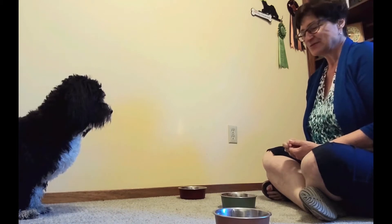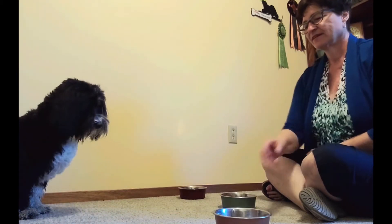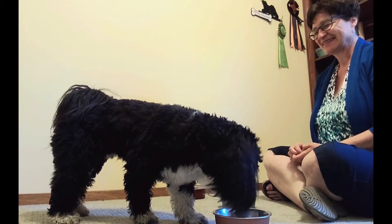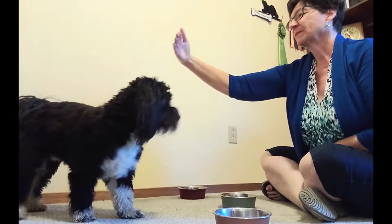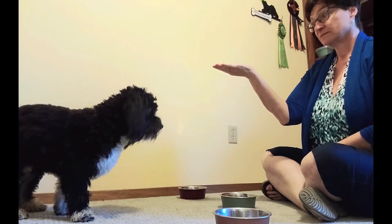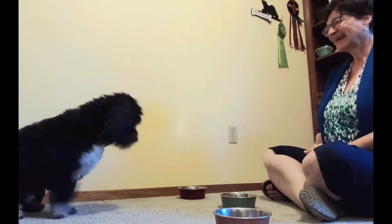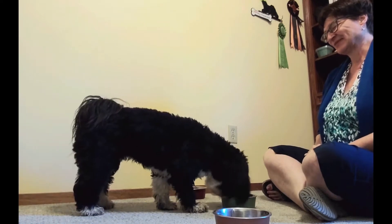Wait — here's what it looks like. Get it. Good boy. Sit. Wait. Get it. Good boy.